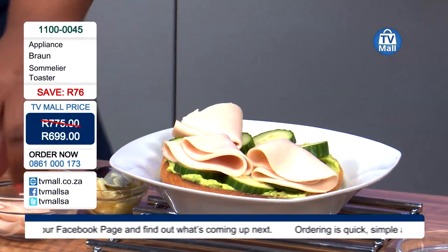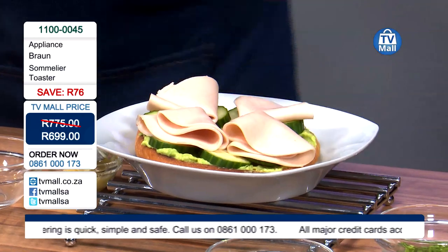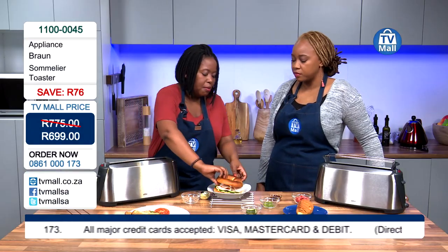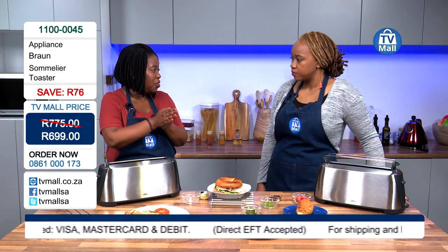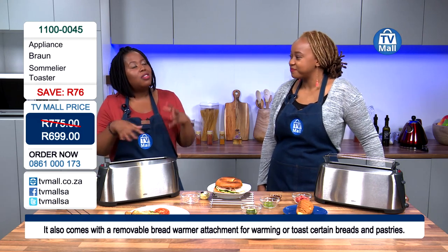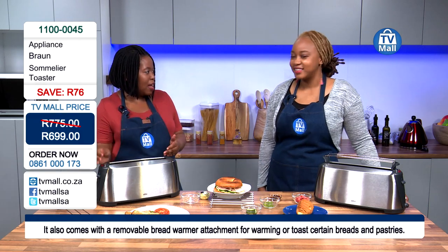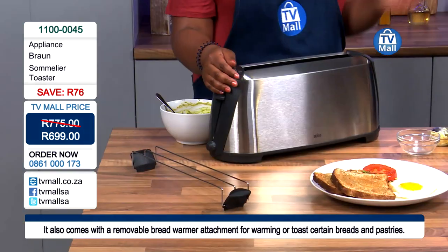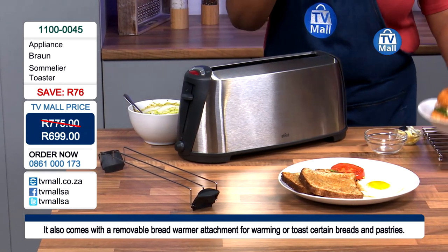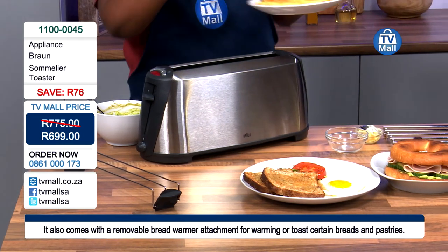Would I be able to make something like a toasted cheese in there? When you want to toast your cheese, you just need to ensure that the breads are together, and then you are able to put it on the rise and get your toasting. The size is not going to be a problem. And getting it out is not going to be a problem either, because normally that's the other issue — you have the capability to toast something but then you can't get it out.